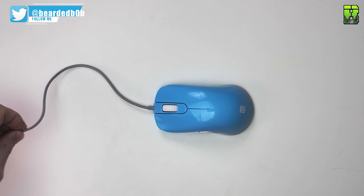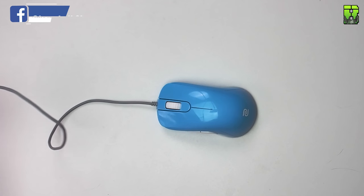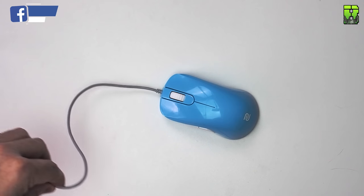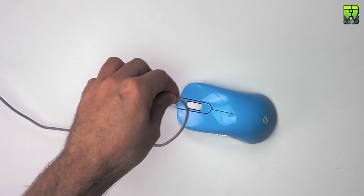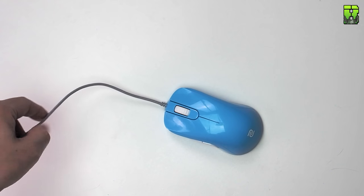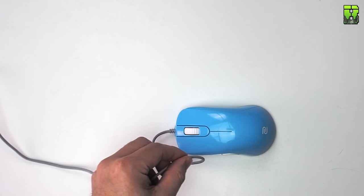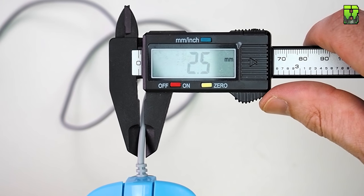The cable on the Zowie S2 is very good — I found it a little bit better than the ZA and FK2. It's very flexible; Zowie probably have the most flexible cable on the market. It's made out of rubber, two metres long, and 2.5 millimetres thick, so it'll fit into most cable channels and works well for bungees too. Don't expect too many cable-drag problems here.